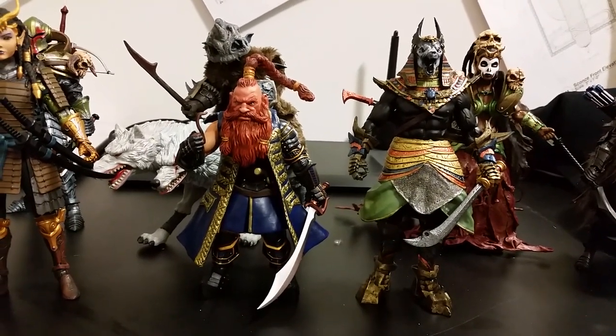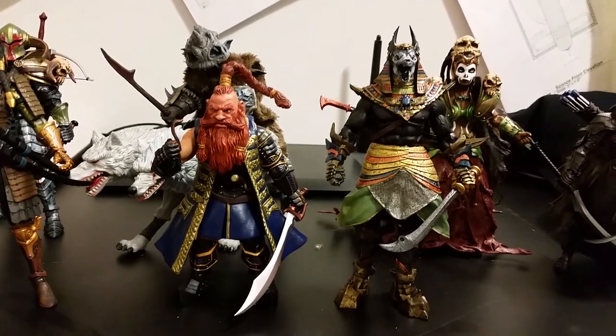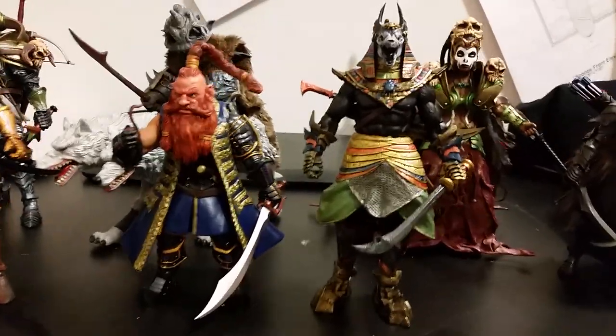I mean, I imagine he just came to life and is fully formed with so much character — you could tell he has a backstory.